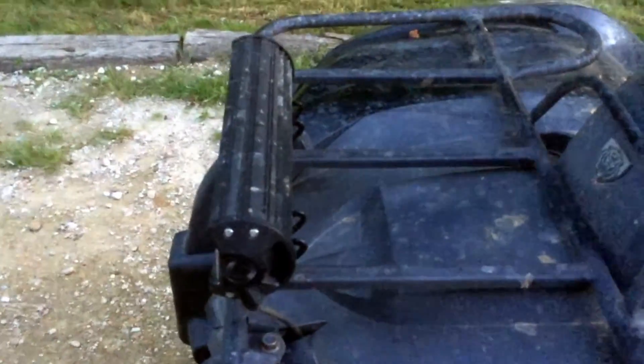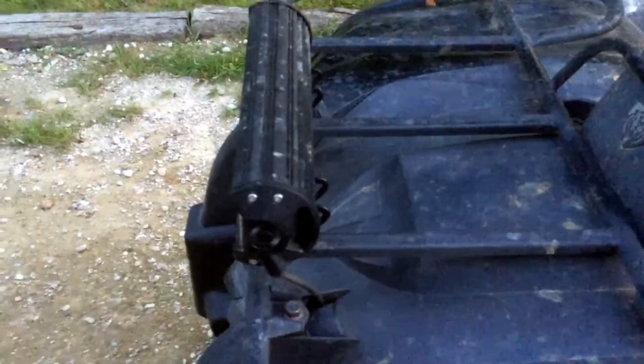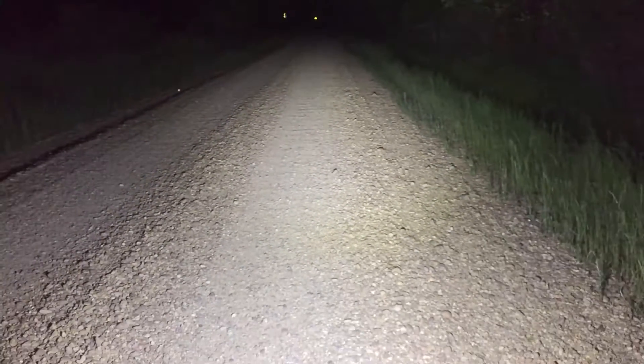Once it gets dark I'll actually show you guys the difference between the regular headlights and the LED light bar. Give me a moment — when it gets dark I'll be right back. All right ladies and gentlemen, here's the 12 inch Auxbeam.